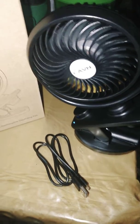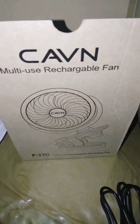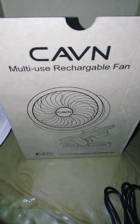Shalom, this is Winnie Gray Gomez and I got the new Calvin Multi-Use Rechargeable Fan. You recharge it on a USB plug and it's throwing amazing air right now.